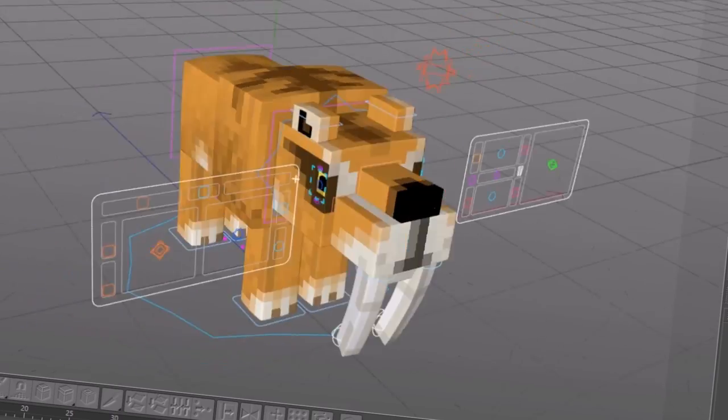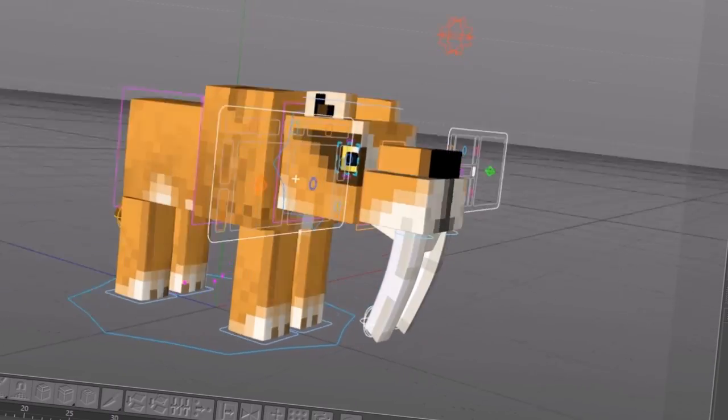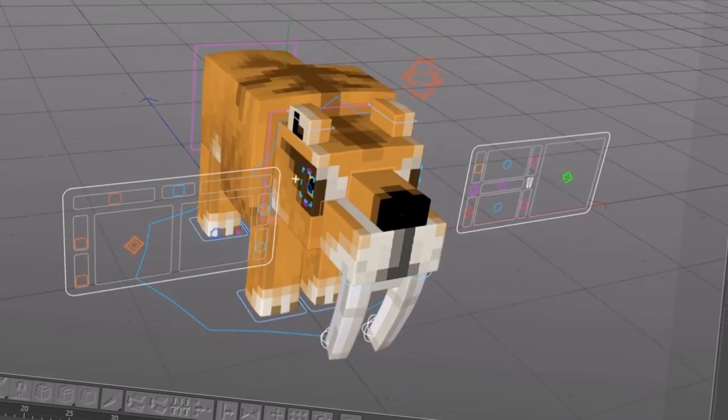That sounds more like a zombie, but I don't care because it's a tiger rig.